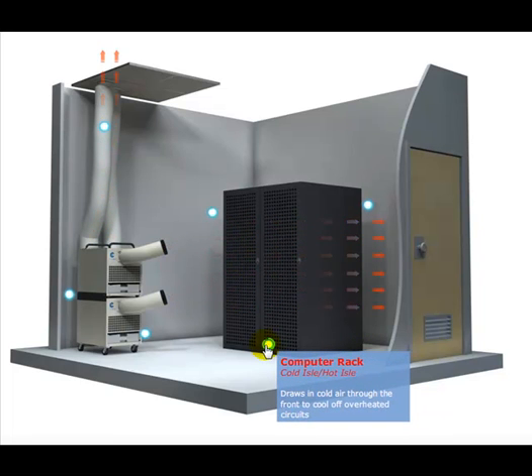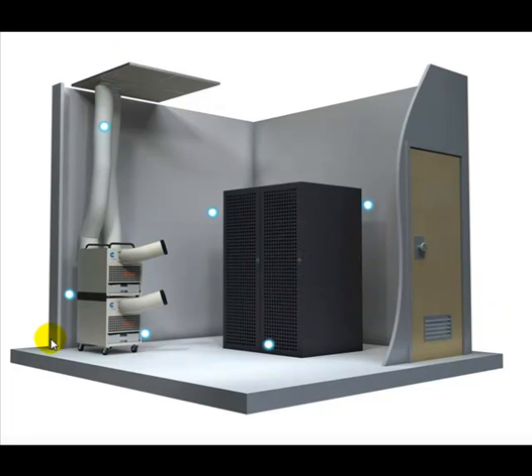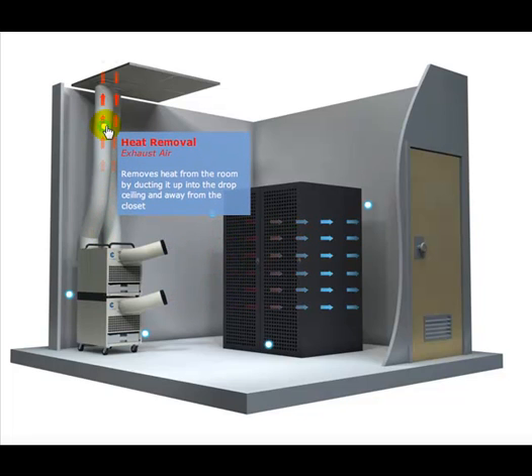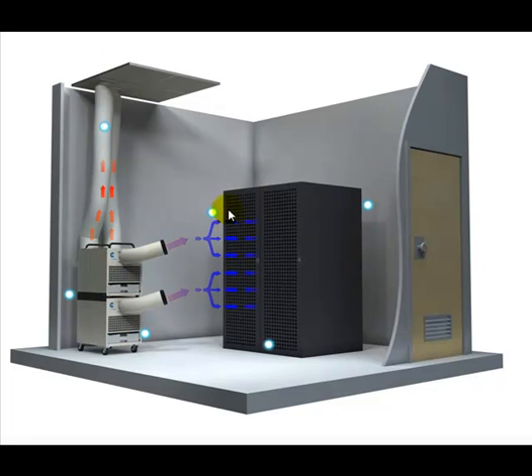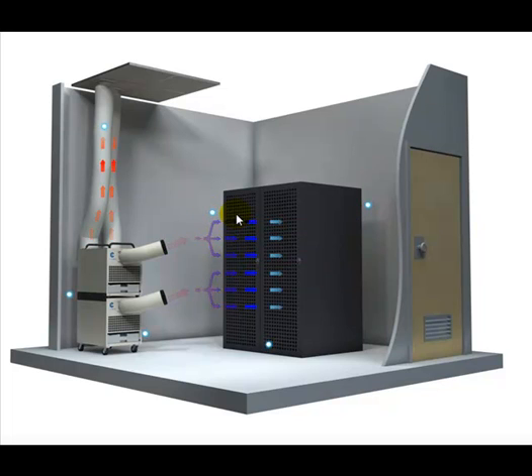This is a typical computer rack. It draws in cold air through the front to cool off your servers. The exhaust warm air comes out of the back of the racks. On the Cool Cube, this shows the heat removal — it draws in and removes the heat from the room by ducting it up into the drop-down ceiling away from the closet. This shows the supply air; the cold air is blown onto the computer rack's front door. That's pretty typical of the standard configuration.